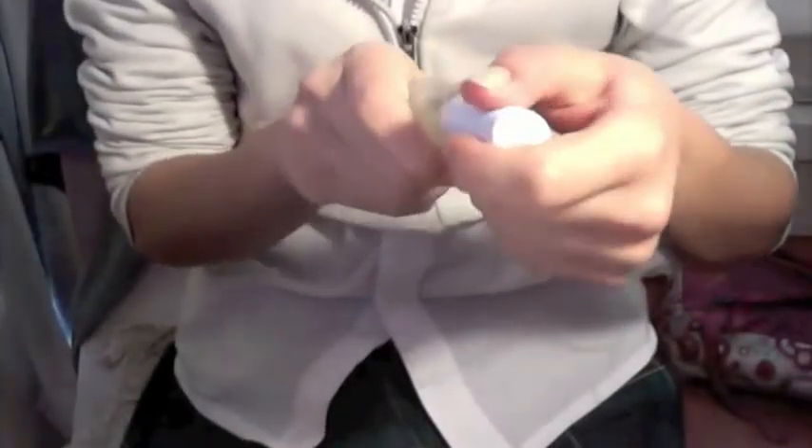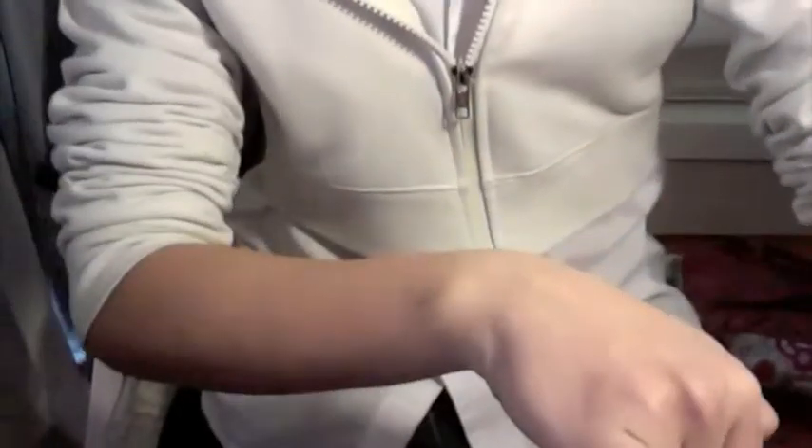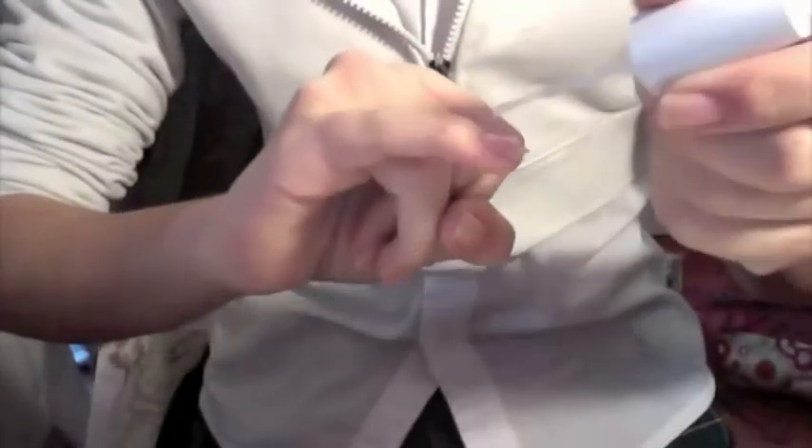The first thing you're gonna do is take your top coat. This is Nail Expert Protein Builder from Avon — it's just this white one — and you wanna make sure you shake it very well. This is how the brush looks and you're gonna start painting your nails.